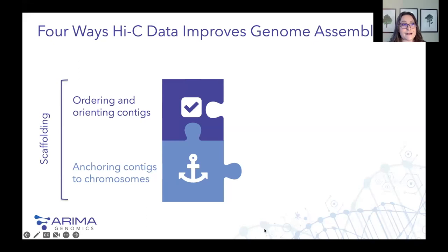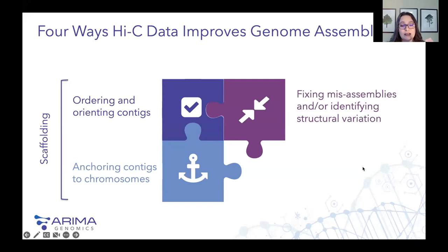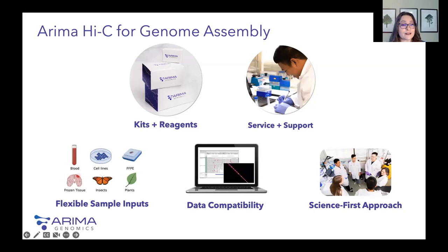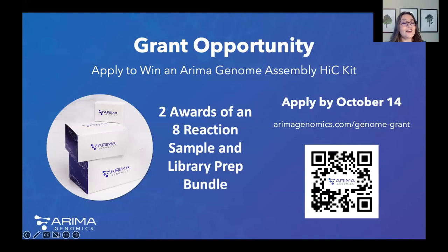There are four ways that Hi-C data can be used to improve genome assemblies. The third one, which Dr. Garg will tell us about today, is fixing misassemblies and identifying structural variation, as well as phasing haplotypes. Now we are at an ARIMA webinar, so I just wanted to tell you briefly how ARIMA Hi-C for genome assembly can help you. Luckily, there is no special equipment needed. We offer easy-to-use Hi-C kits that integrate seamlessly with your existing sequencing pipelines. We also provide end-to-end service to help you go from sample to data analysis quickly and easily.